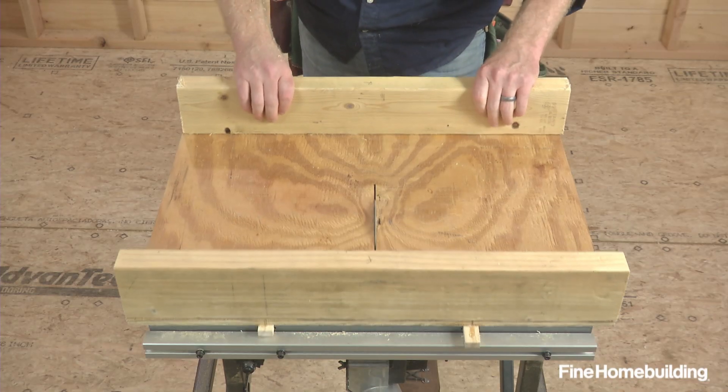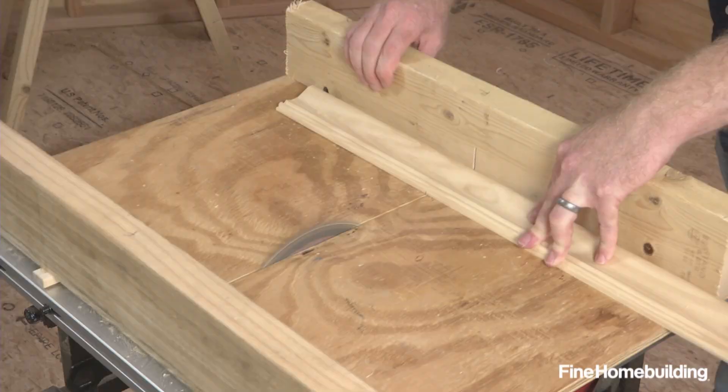Finally, raise the blade and complete the cut across the entire sled and it's ready for use.